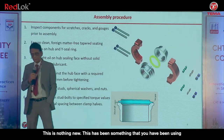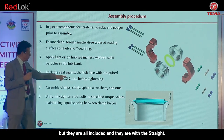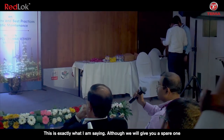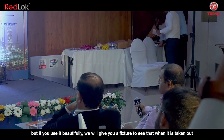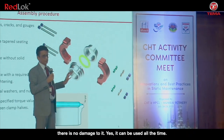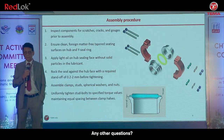This is nothing new — it is something that has been in use, though all imported. Can it be used multiple times or is it one-time use? We will give you a spare one, but if used carefully, we will also give you a fixture to ensure that when it is taken out there is no damage to it. Yes, it can be used multiple times — you do not have to replace it.